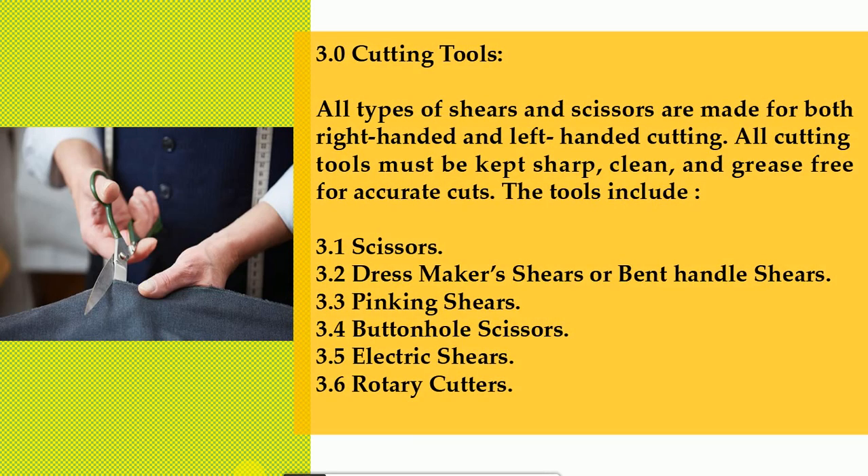3.0 Cutting tools. All types of shears and scissors are made for both right-handed and left-handed cutting. All cutting tools must be kept sharp, clean, and grease-free for accurate cuts. The tools include: 3.1 scissors, 3.2 dressmaker's shears or bent handle shears, 3.3 pinking shears, 3.4 buttonhole scissors, 3.5 electric shears, and 3.6 rotary cutters.